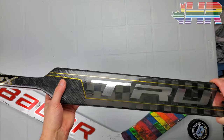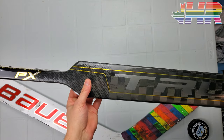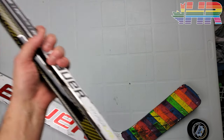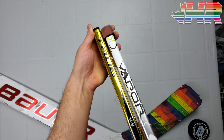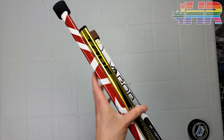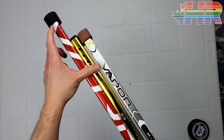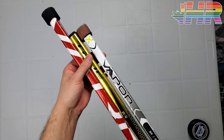The sizing of this stick — it's a 26-inch stick and it lines up perfectly with a Bauer 26, so it is true to size. It's not like a Warrior where a Warrior 26 is basically a 25. The interesting thing True did do is the shaft length is smaller, like on the Hyperlite. Old 26s used to be taller and now all the Hyperlites are smaller, and the same goes for this True Catalyst PX.